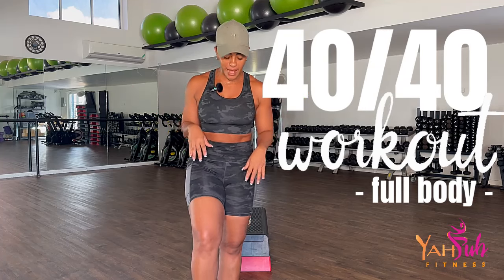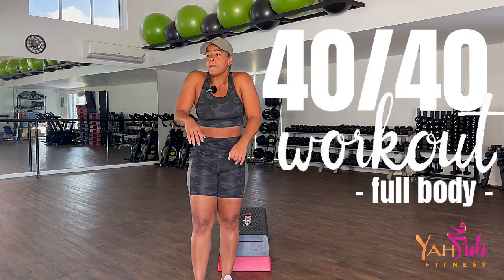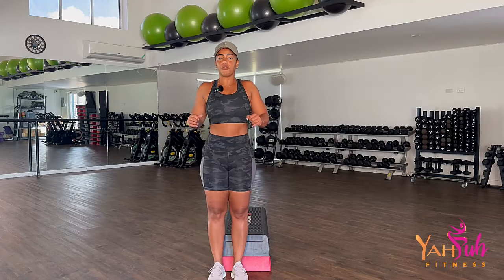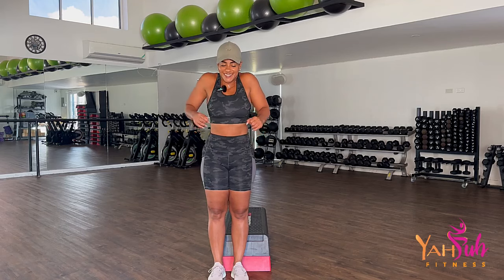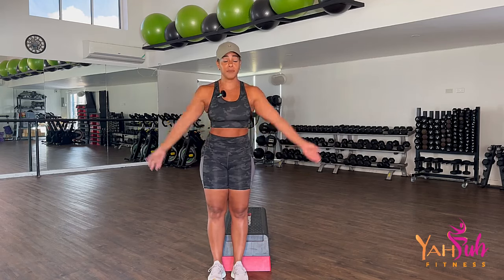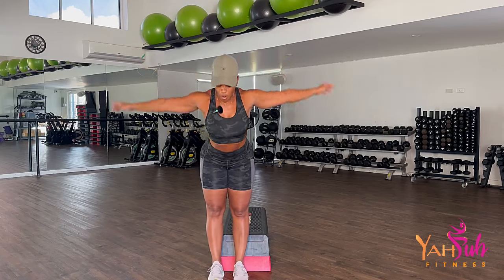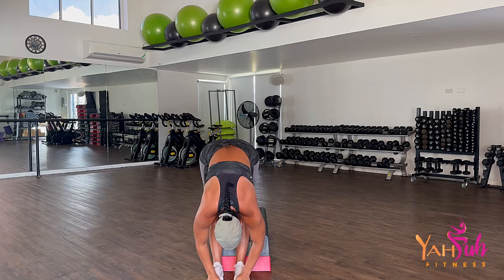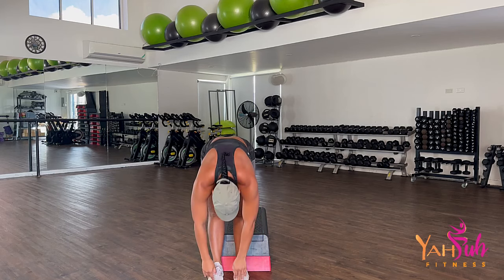We're going to start by rolling out our shoulders, big circles for me all the way back. Roll the arms forward, big circles. Today we're going to be doing a full body workout. Big breath in, all the way down, breathing into the back of the legs. And roll up.